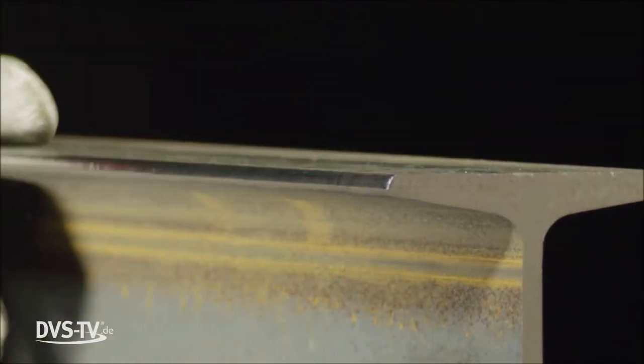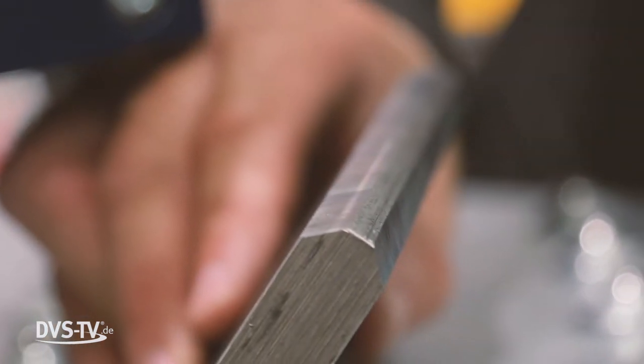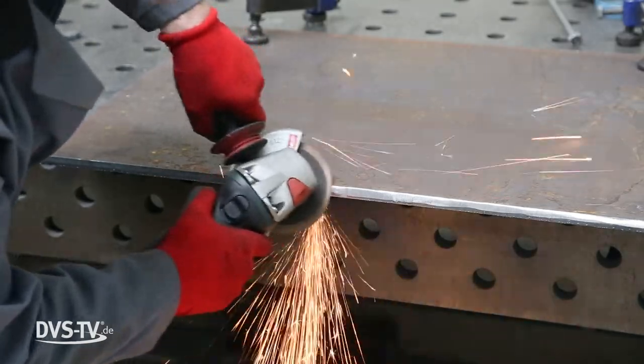Rounding of edges is in such cases better than chamfering, since a chamfer creates two dull edges in itself. So far, it was customary to grind such edges with flap discs. However, this usually resulted in high dust formation. Another option would be CNC centers.